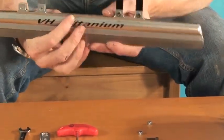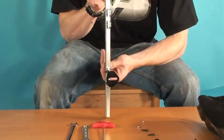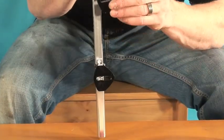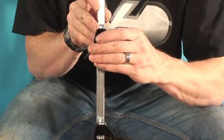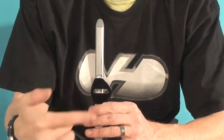You want to establish which is the front of the blade, then look at the orientation of the cup. The fat side of the cup should be oriented to the right.